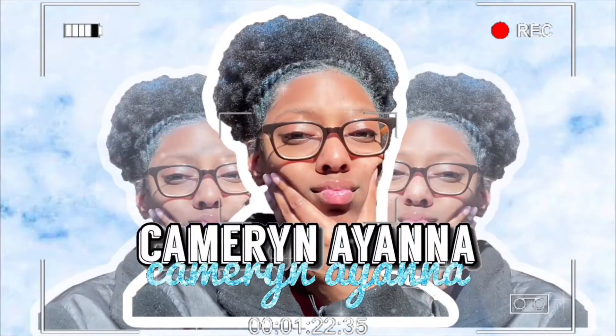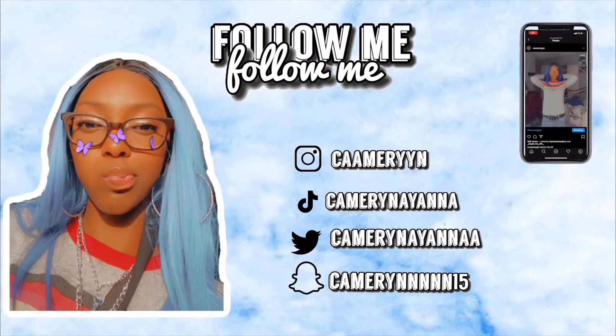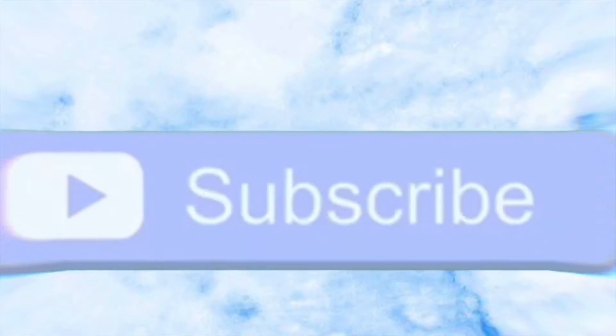Hey guys, sorry the sun is out and you know me, I never neglect the sun. I just finished taking notes for the video I was watching. That video was 20 minutes long — I sat through about 18 minutes because the last two minutes was just recommending the next video, which I don't need. Anyways, I just finished taking my first draft of notes.